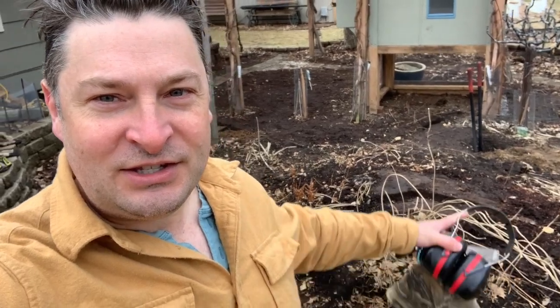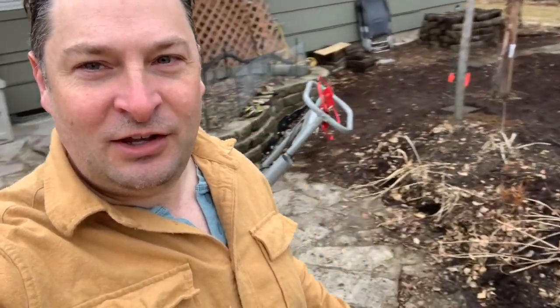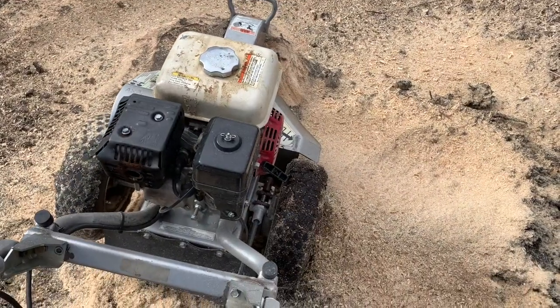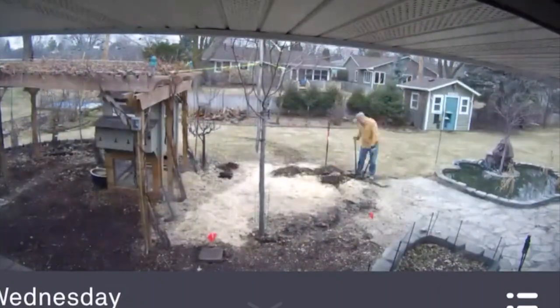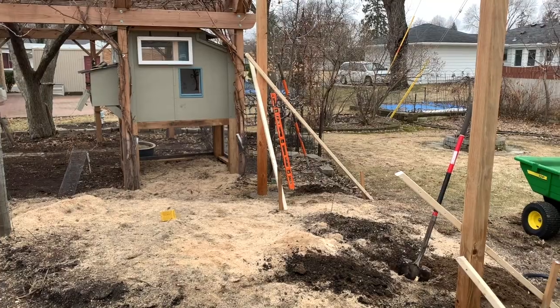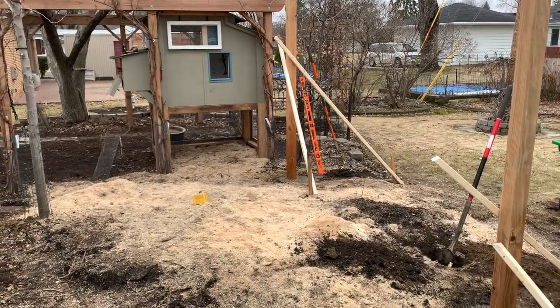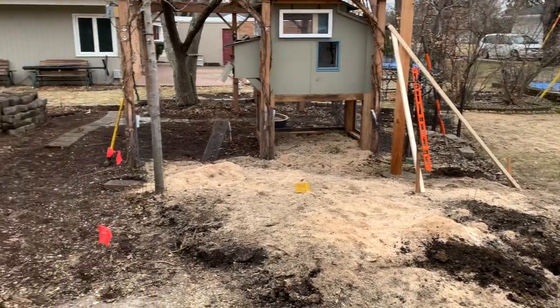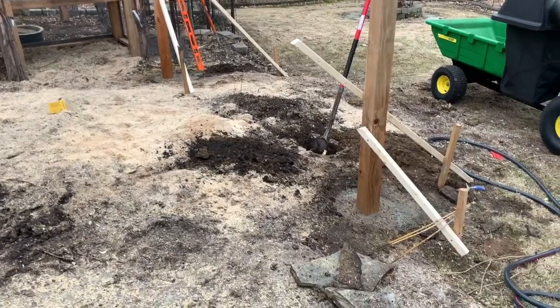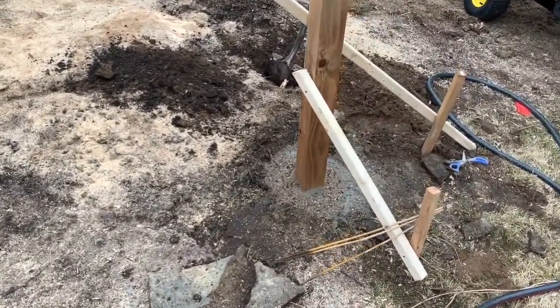The first thing we need to do is grind that stump down right there with that grinder. Now it's time to dig the holes in the ground. We're doing four holes with four by four posts and cementing those into the ground.